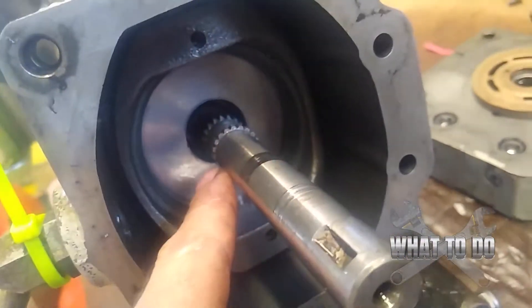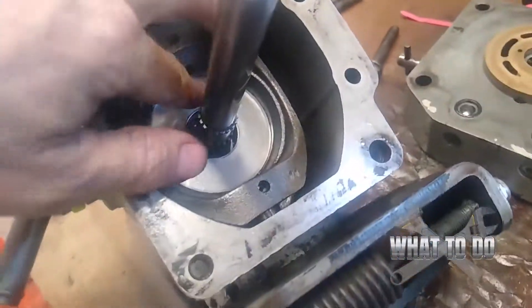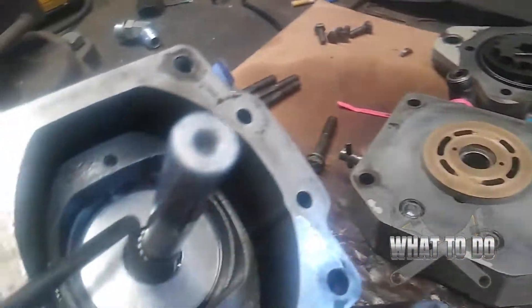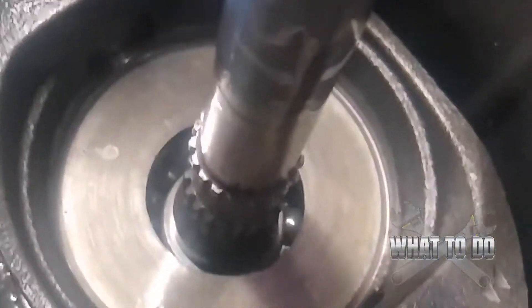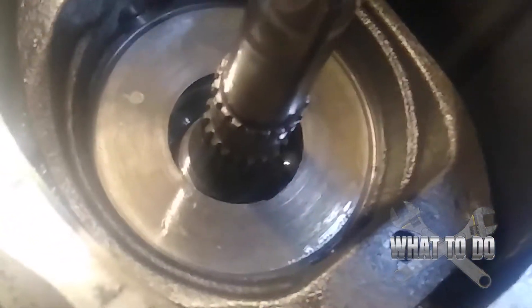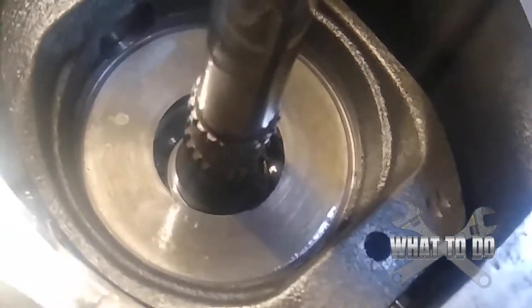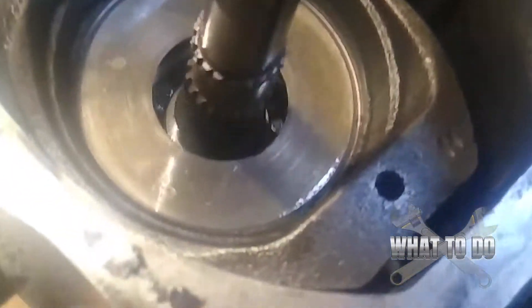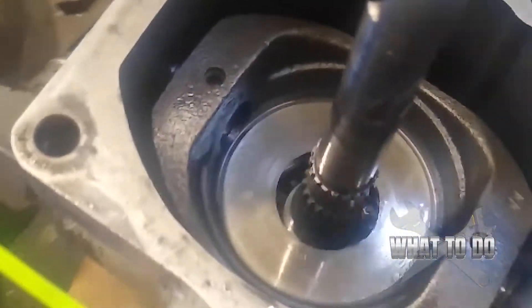Now you're down to your cradle and swash plate. There are bearings underneath it — you can use a small hook to pull the swash plate up. Set it next in line. You can see the bearings down underneath, and they all appear to be present. I'm not going to remove the swash plate fully because it all seems to be okay.